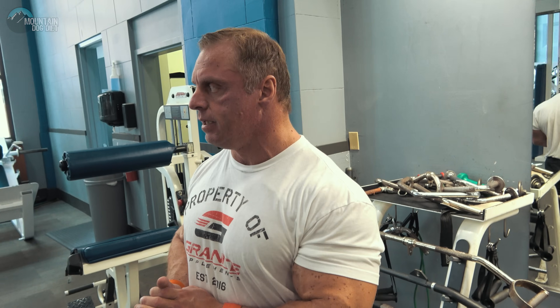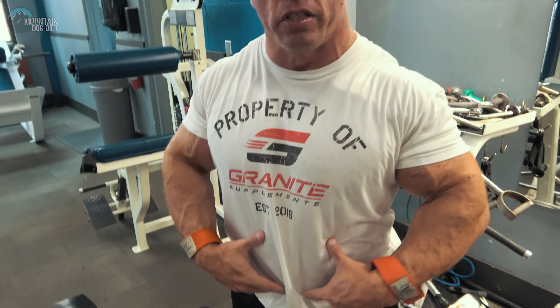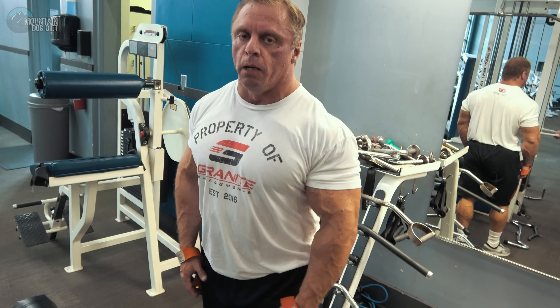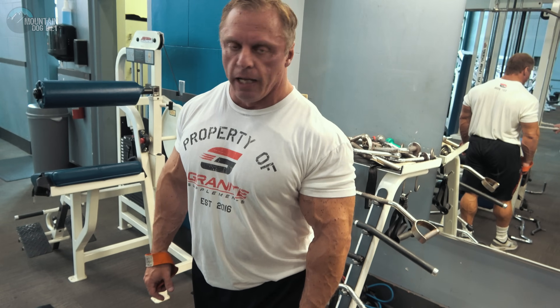You've done your leg raises for lower abs and your rope crunches for upper abs. Now we're going to do an exercise for your transverse abdominus — TVA as some people call it. It's a really deep muscle, sometimes called the girdle or corset of your abdominal wall. When these muscles are activated they also suck your abs in really well. Most people train this muscle laying on their back, but I have a different way — I call it a lat pulldown crunch.